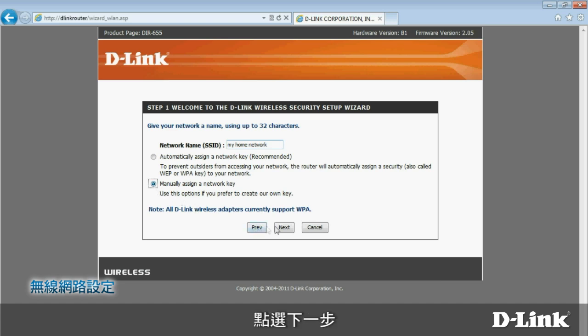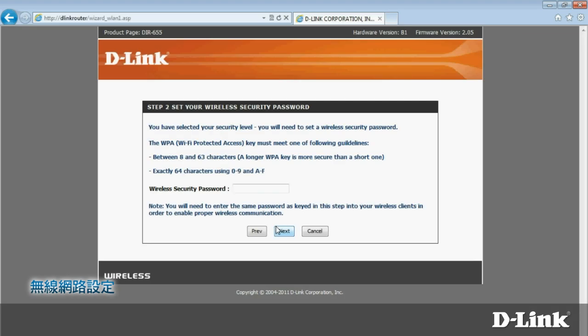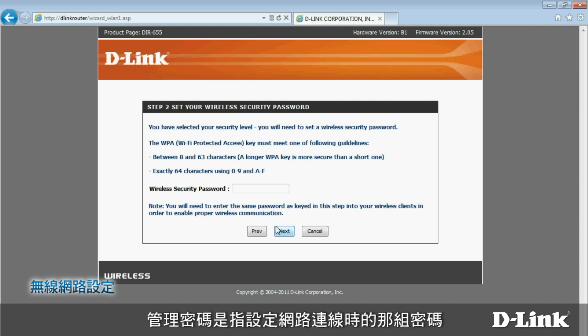Click Next. Now it's time to enter your wireless security password. You'll have to provide this the first time you connect to the network with a wireless device. Please note, this password should be different from the administrator password that you set when you configured your internet connection earlier.